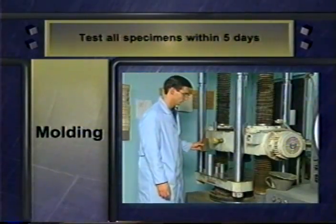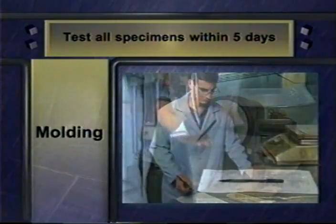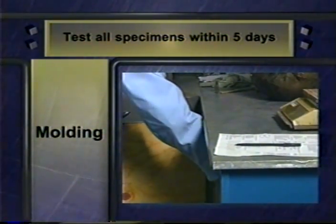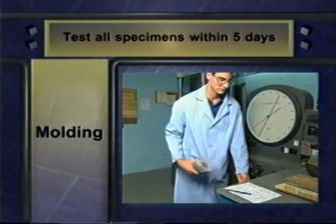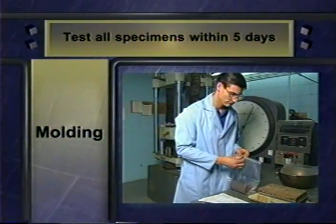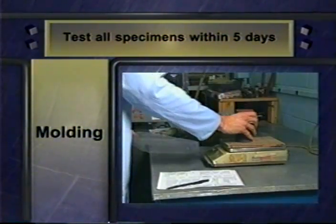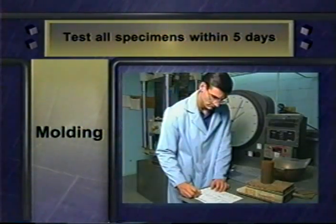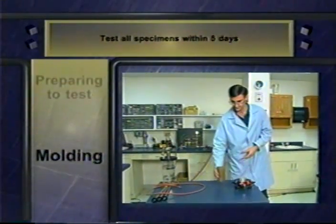P46 states that all specimens must be tested within five days of being molded. If you are going to store the specimen before testing, weigh it before and after storage to determine if there is any moisture loss. If moisture loss during storage is more than 1%, you must discard the specimen, but you may reuse its material to make a new specimen. Remember that in preparing all test specimens, your goal is to achieve the target moisture and density values.